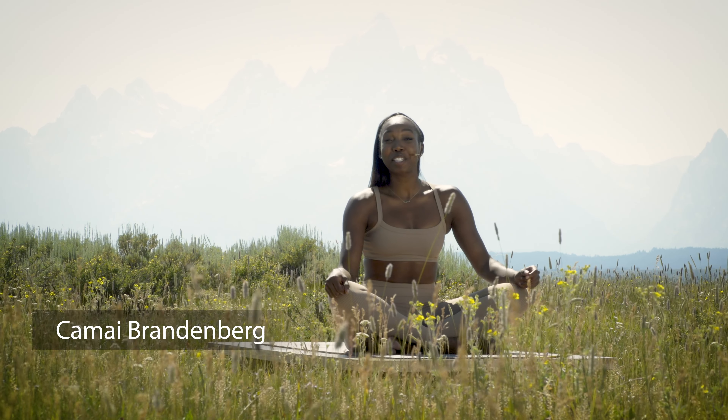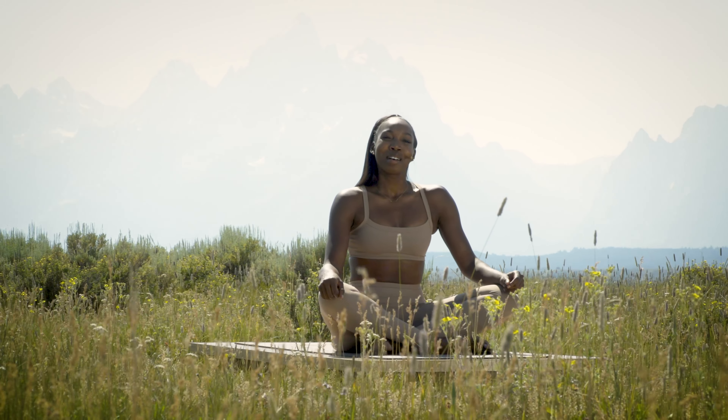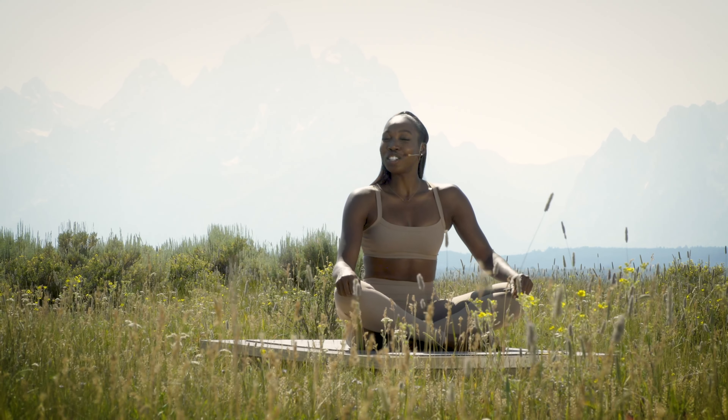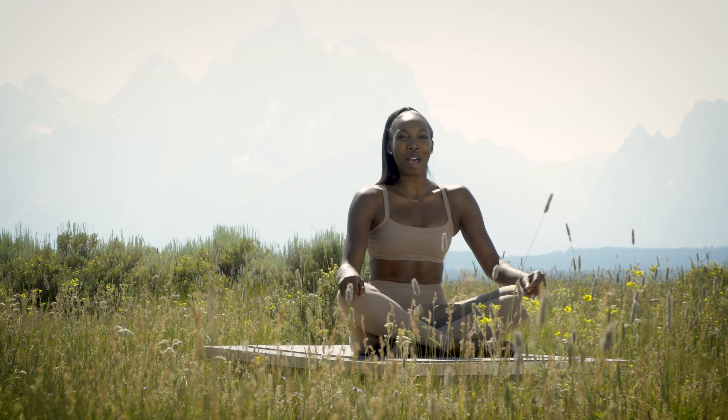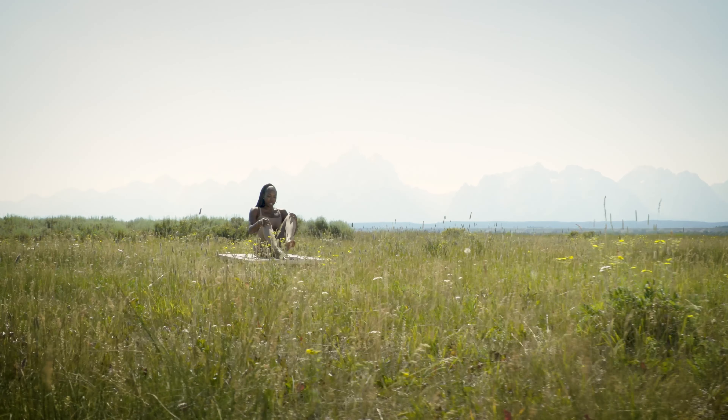Hi, welcome to Yoga Today. My name is Kamei Brandenburg and today I'm going to lead you through an intermediate Pilates core class using no props — just yourself and your mat. Meet me at the top of your mat in a seated position and we'll begin with the feet planted.